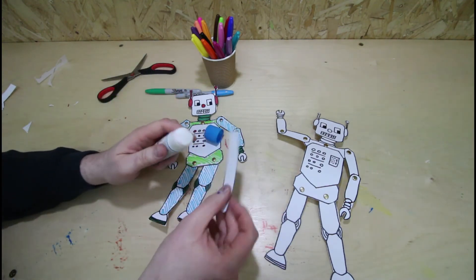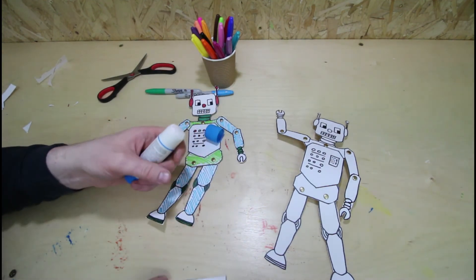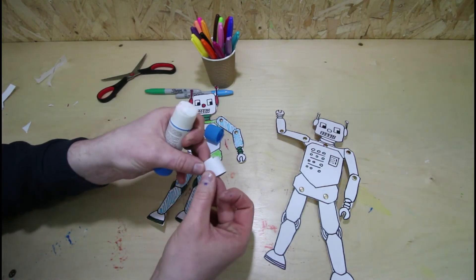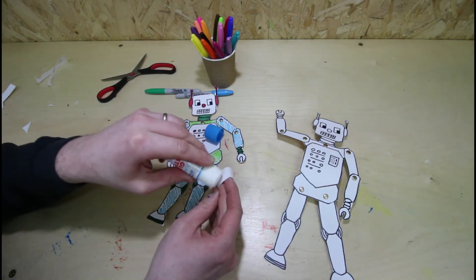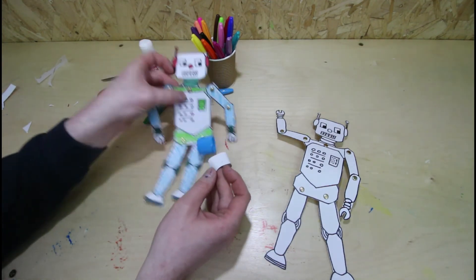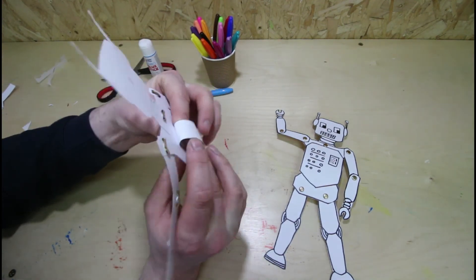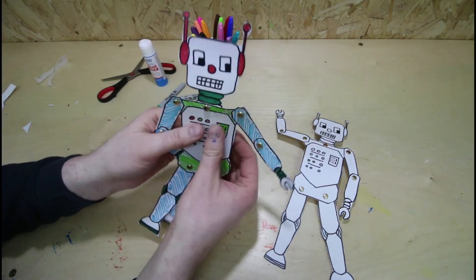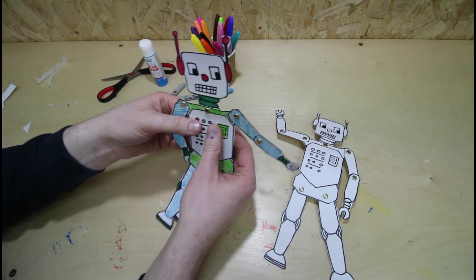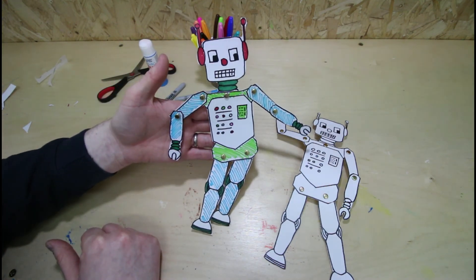Put a little bit of glue down this end. Bend it round on itself and put a bit more glue on. Then you can stick that to the back of it, like that. And then you've got some food to hold it with. Just like that. Hey presto, you're all done.